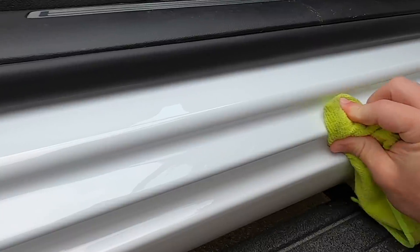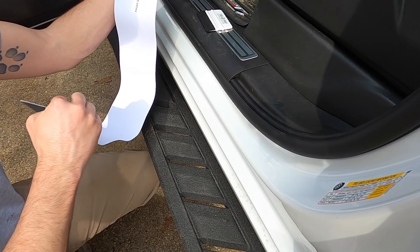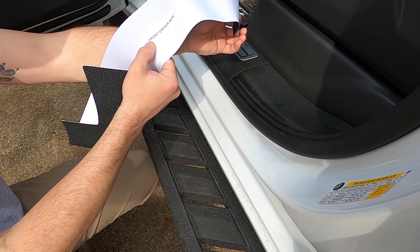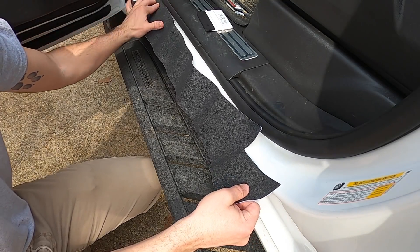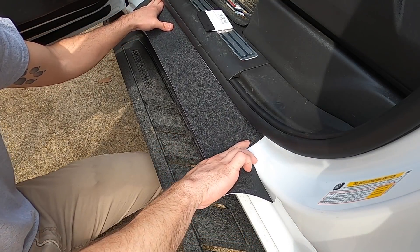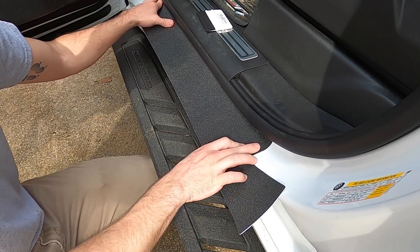Let's go ahead and throw in the driver front. They are labeled — make sure you look: front driver side, rear driver side, etc. Let's see how this thing lines up. It covers pretty much the entire area. Even though right here is the hot spot, this is good coverage.